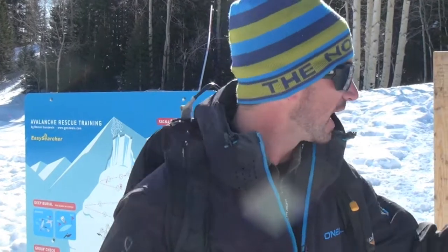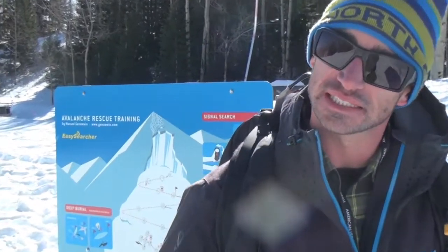Matt and I are out here today at the Canyons. We're looking to get out in the backcountry, so we thought we'd take you guys through our typical routine on a day in which we'd leave the resort boundary. We're here at the training center at the Canyons.